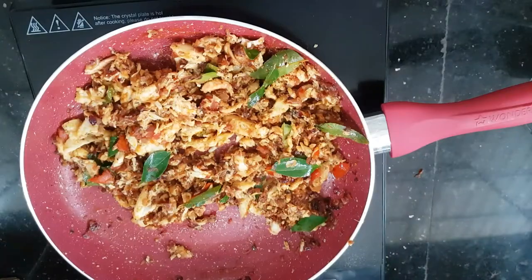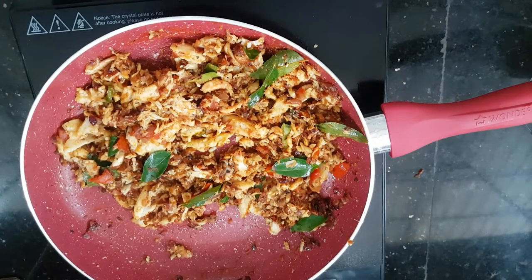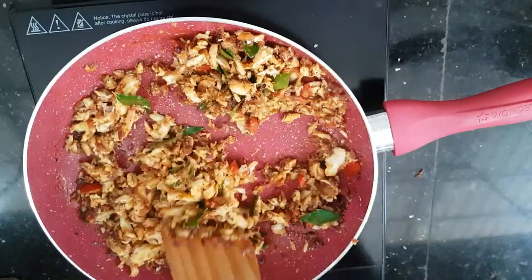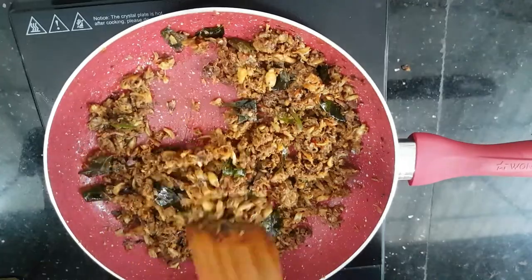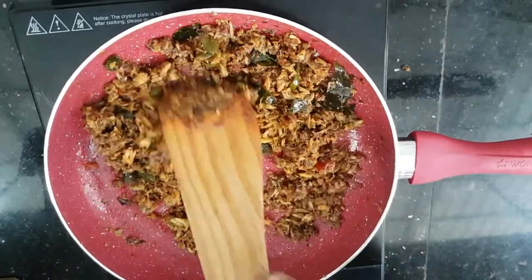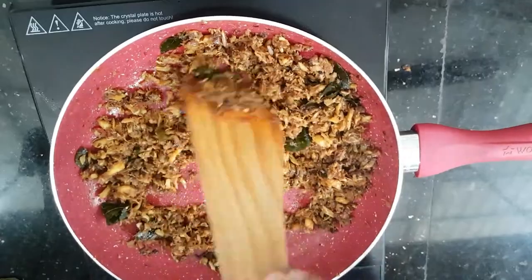I'm going to make it a nice fry. The crab meat is turning white, and then a nice brown color. I'm going to make the crab meat roast into a nice fry. The crab meat is now a nice roast.